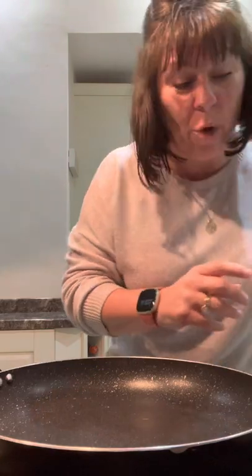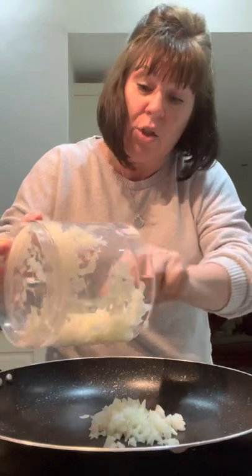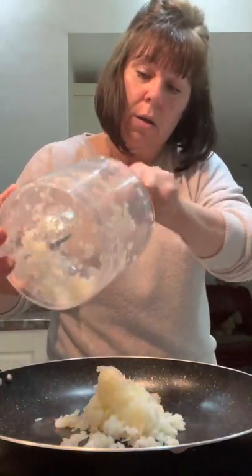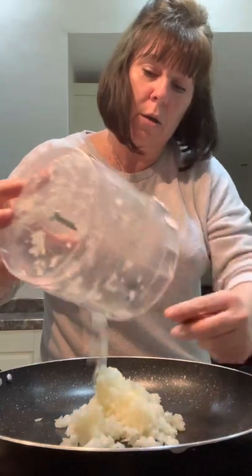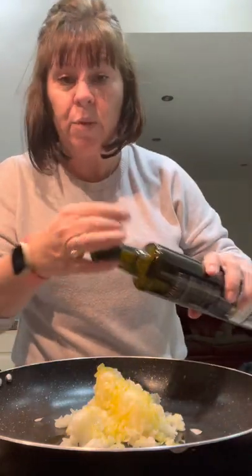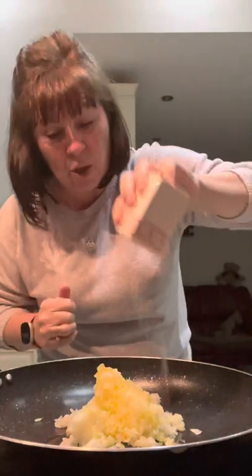Chop them up — there's about 600 grams of mushrooms there. Before we put the mushrooms in we need to chop an onion. I've chopped it in my mini blender and we just need to fry it until it's soft with some olive oil, a tablespoon, and a bit of salt.